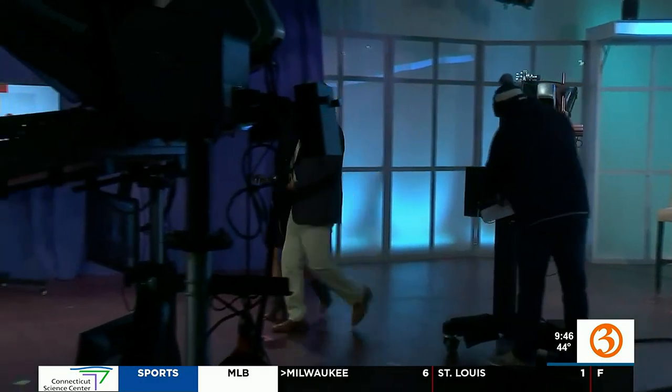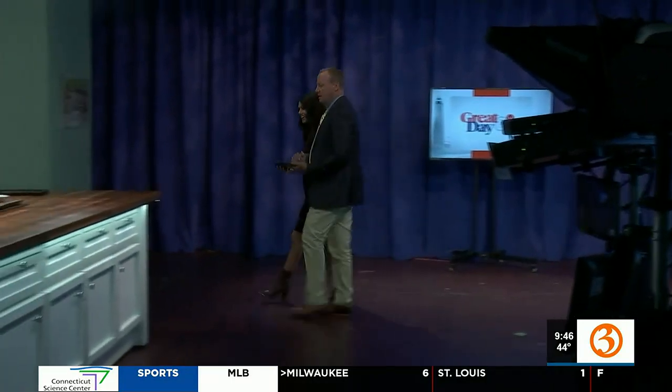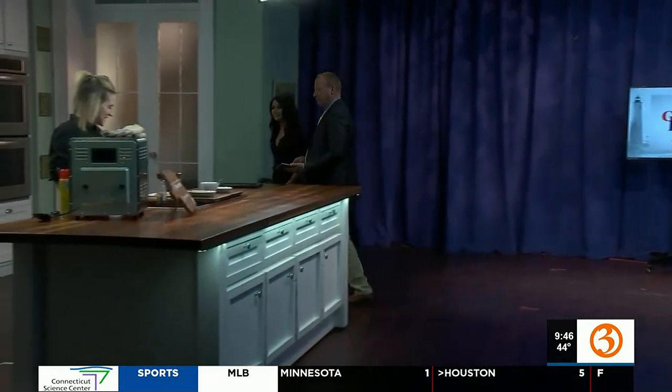We're gonna walk — this is called the jib walk. We're walking over to Allie. Are we strutting? Hey, Allie. Hey, what's going on? Yes, that was the walk. Very good. Thank you, Alex, we appreciate that. All right, so we're back.